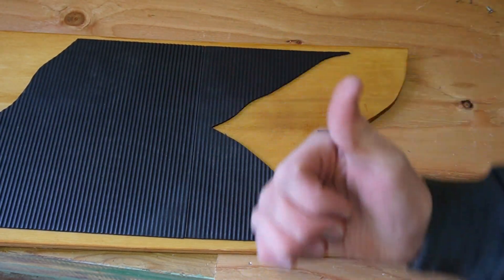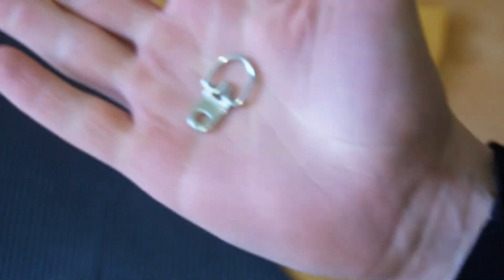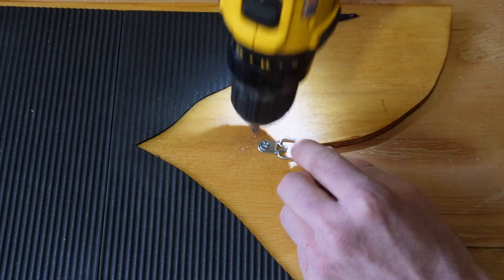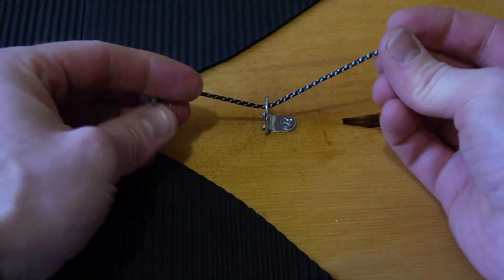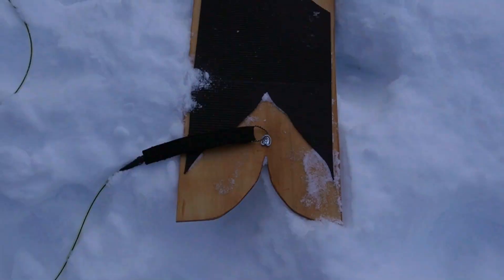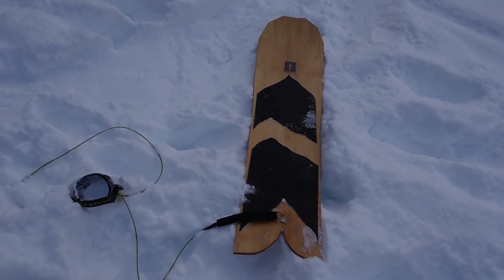The DIY Pow Surfers do come with a rope and a handle to attach to the nose, but I decided to go without the rope. I found this nifty piece of hardware called a d-ring, attached it to the tail, and threw a Dakine surf leash on it to give that full-on pow surf style. Now that she's all done, the last thing we got to do is go find a perfect zone to go shred it in.